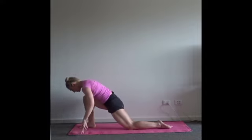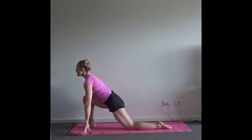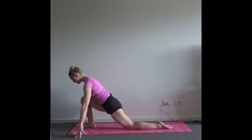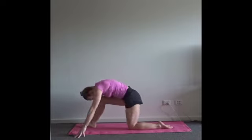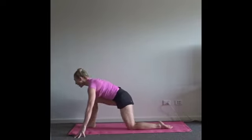Drop down into the lunge. Inhale, open your chest and drop your pelvis. Exhale, forward fold — you can keep your foot relaxed here. Inhale back into your lunge. Exhale into your half splits. Last time here — inhale, exhale into your half splits.